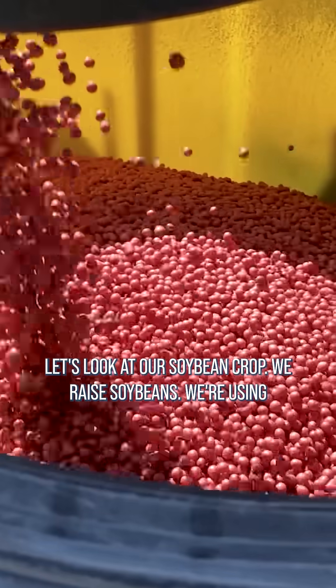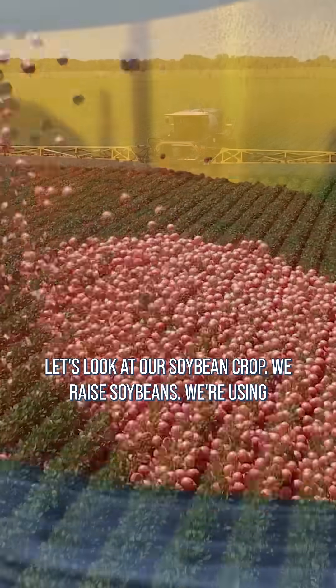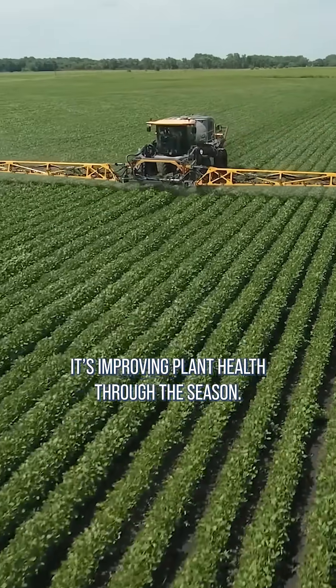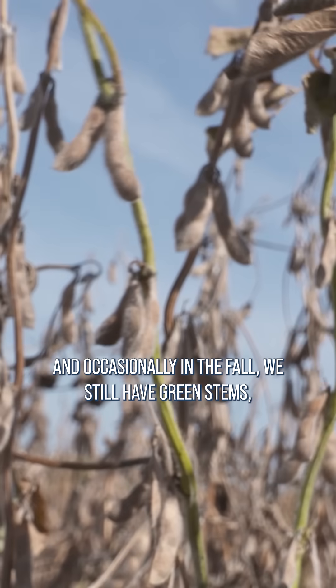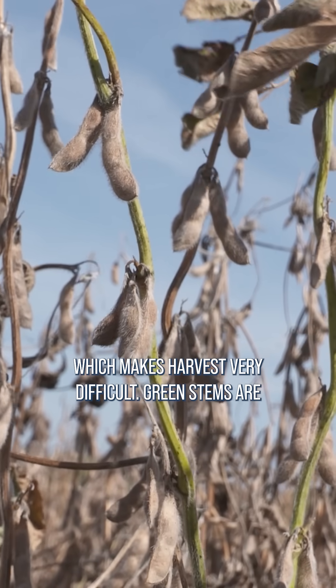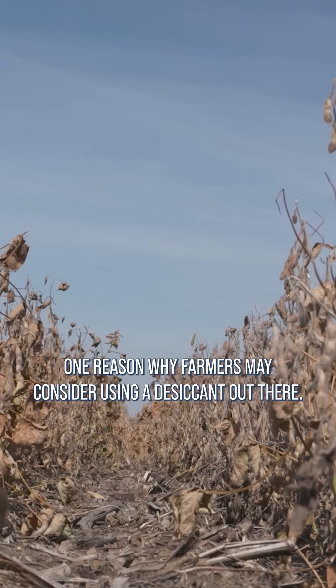For example, let's look at our soybean crop. We raise soybeans, we're using fungicides out there. It's stopping disease and improving plant health through the season, and occasionally in the fall we still have green stems, which makes harvest very difficult. Green stems are one reason why farmers may consider using a desiccant out there.